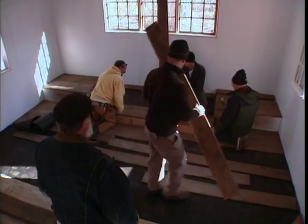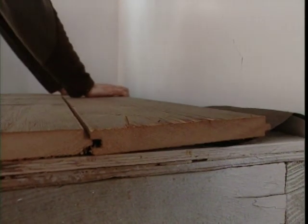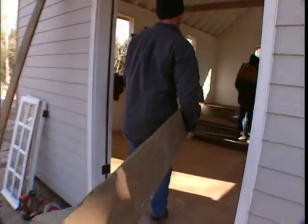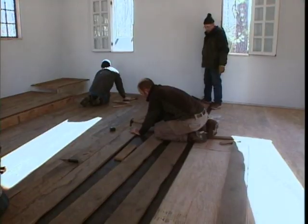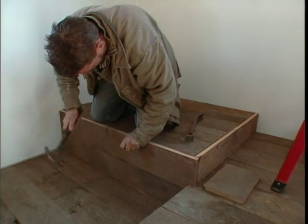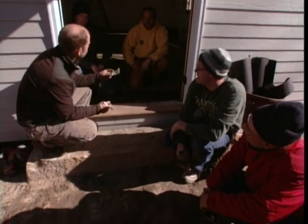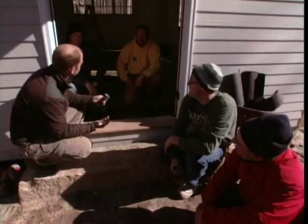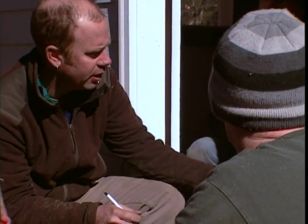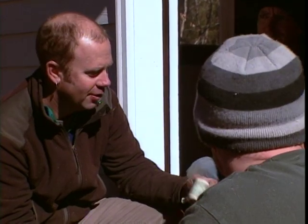These floors are going to look so cool. Check out the tongue and groove — like the day they were made. In just a couple of hours, our small chapel has most of its flooring down. Old carpenters used to sign a dollar bill and hide it under the last board. We've been doing this for a few years — we'll put our signatures on one and put it underneath the last board laid, so when the next person comes back to salvage this place in about 300 years, they'll have a little memento.